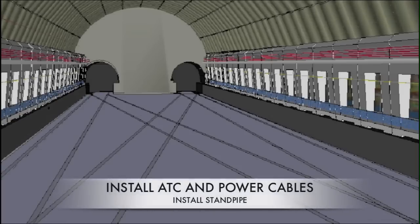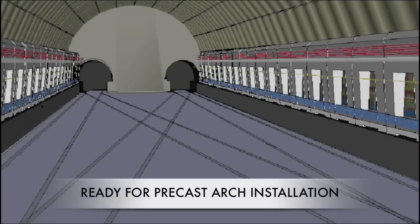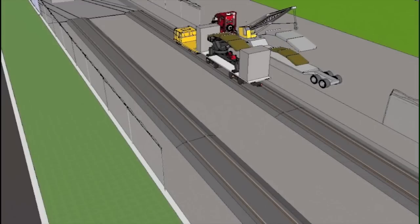This process would then be repeated on the other side of the crossover. Once both starter panels are installed,